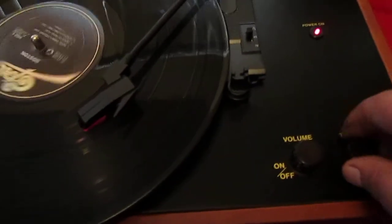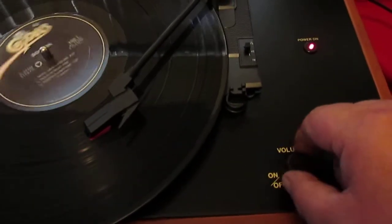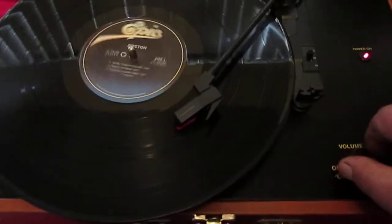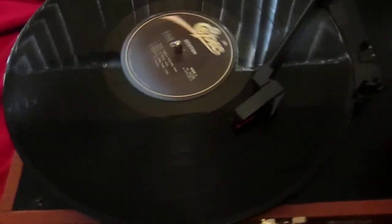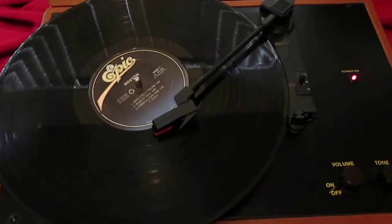It's got a tone control and your volume. It's got an auto stop too — when it comes to the end of the record, it shuts off.